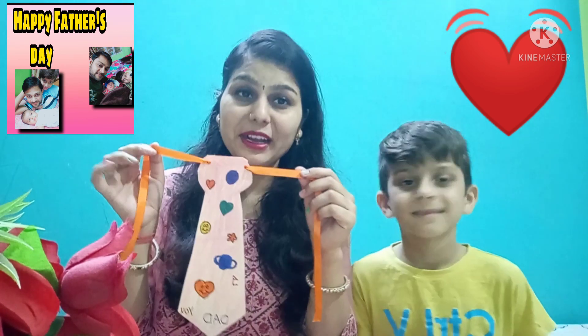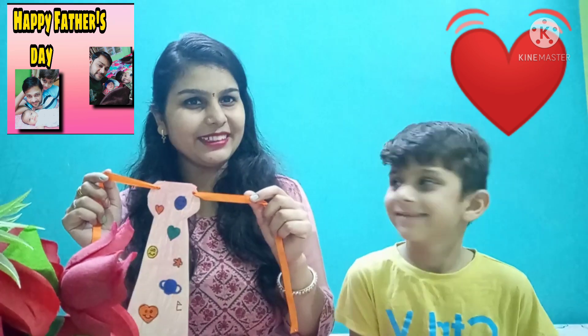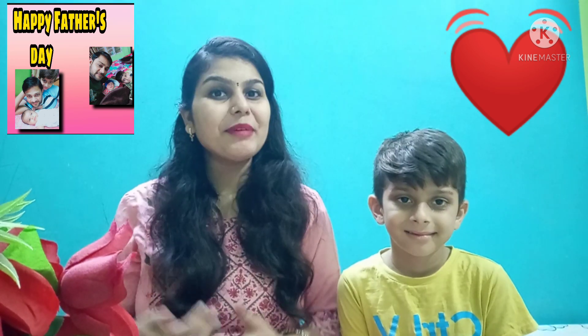Because today you have to do some shredding for your father. This is our first activity. Now let's go to the next activity.